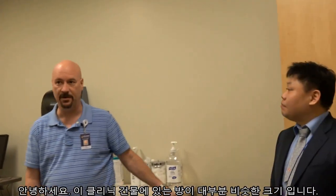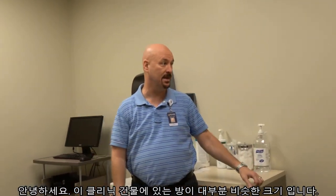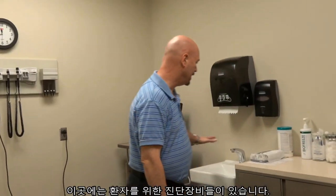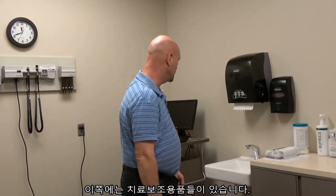So what we have here, most of our building is going to have rooms about the same size. We've got our diagnostic equipment up here, and we've got the supply rooms that we supply here.